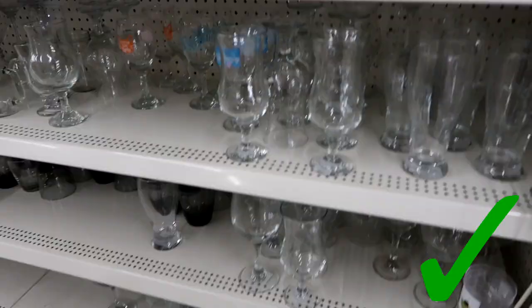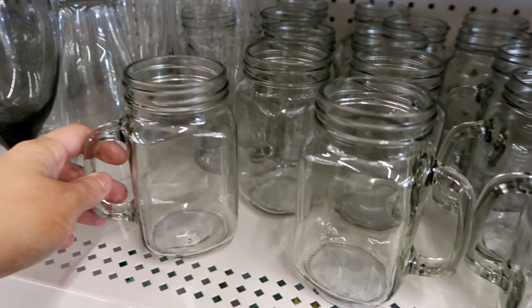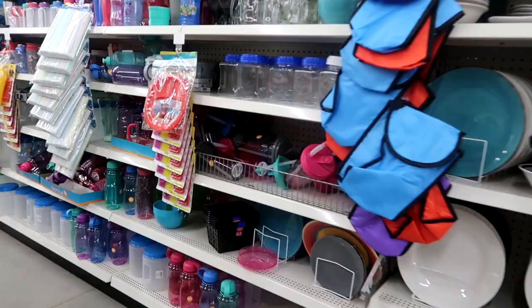I love the glasses at Dollar Tree. I feel like they're a great deal — you can get a set of really cute glasses, or if you're having a party and want specific glasses they're great for that. These little mason jar ones I just think are adorable. I also think their plates are great — you could get a set of white plates for a really great deal, and their bowls, or you could do some of their seasonal ones. Those are always fun.